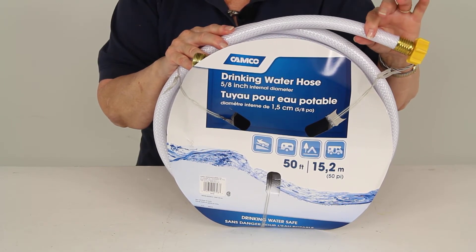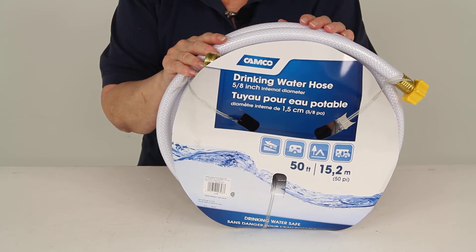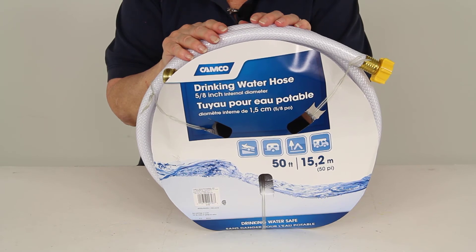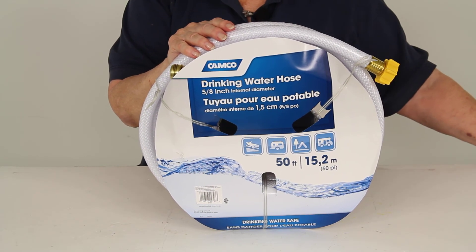The hose itself is resistant to kinking and it is free of BPA, so that will keep your drinking water safe. And there you have it for part number CAM22793, the CAMCO RV freshwater hose.